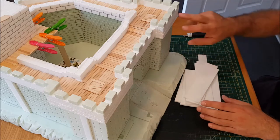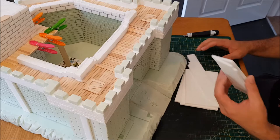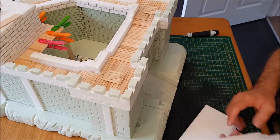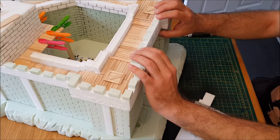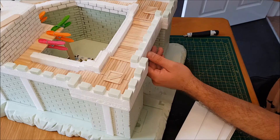Front walls and front reinforcements — I've got some spare bits and pieces of the white foam board which I'll use to create the front of the whole structure. The principle is the same as with the inner wall.